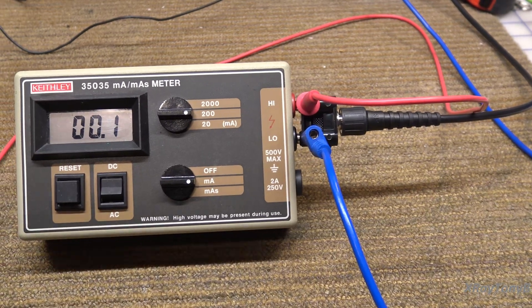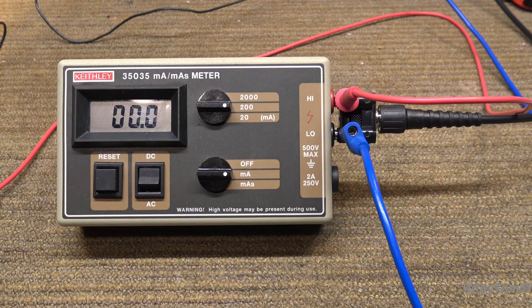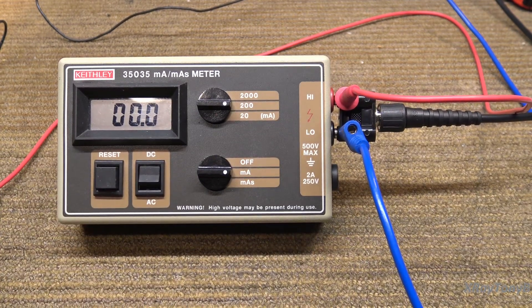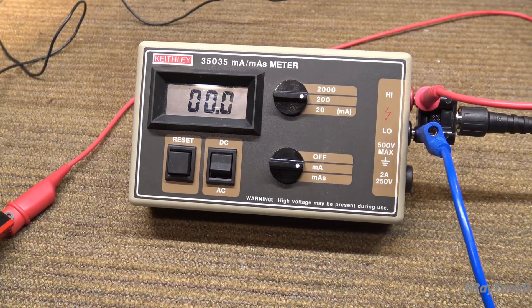I have a little breakout cable going up to the oscilloscope. We're going to capture the waveform, measure the actual width of the waveform and the current, and calculate the MAS. We call it 'mass' — this is called a mass meter in our industry, and that's actually a thing.